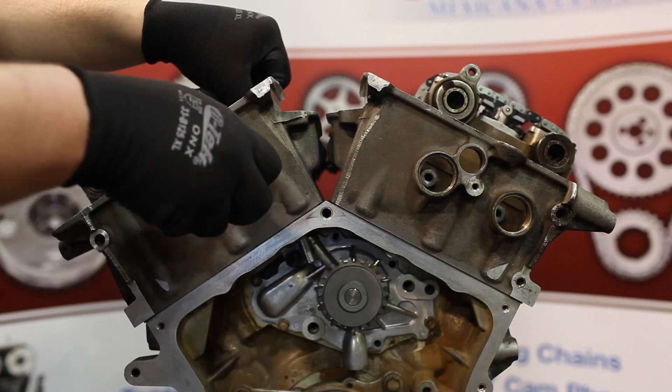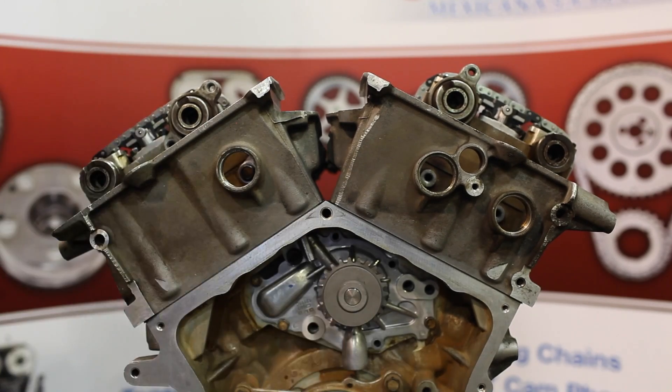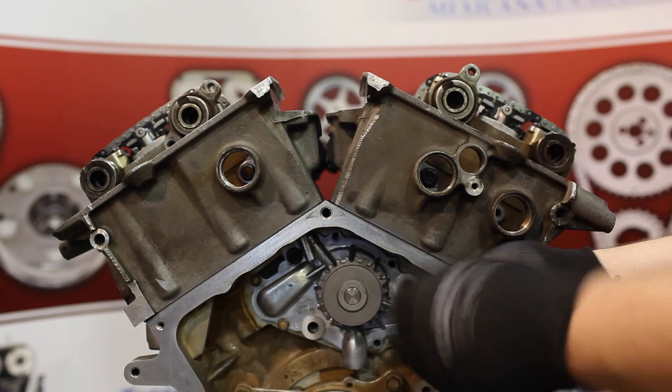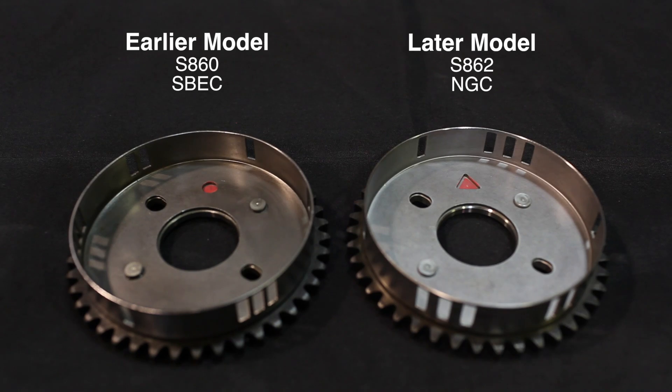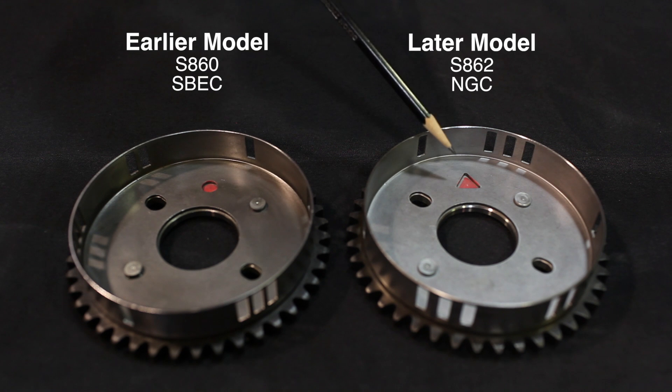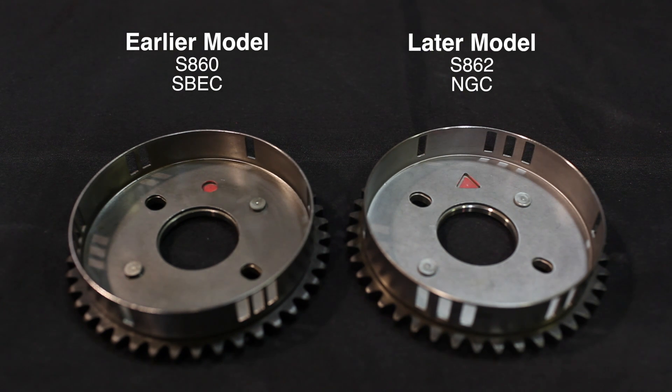Next install the upper timing chain guides and torque the attachment bolts to 250 inch pounds. Before chain and sprocket installation you're going to want to confirm the new replacement left hand cam sprocket sensor ring matches the original part. The window locations determine the signal to the engine management system. Chrysler made changes to the sprocket per year and model, so confirmation can prevent a no-start condition.